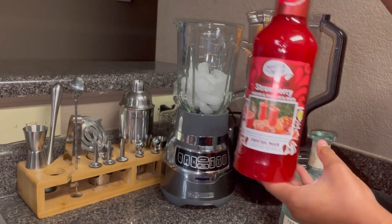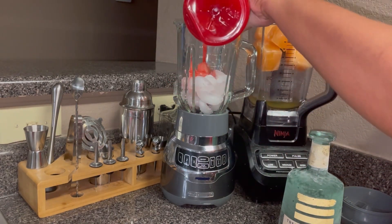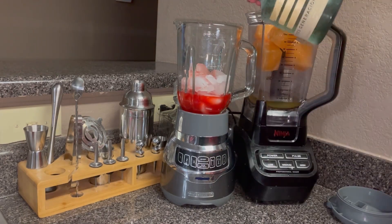Then into the one with the ice I'm going to pour in some of that strawberry mix, and I'm going to get some of that tequila in there as well.